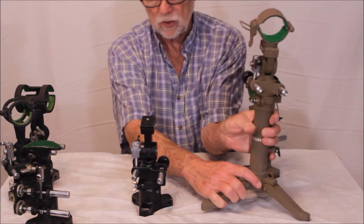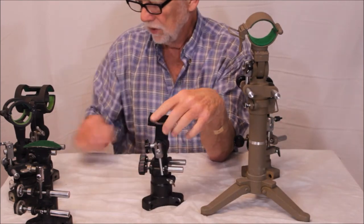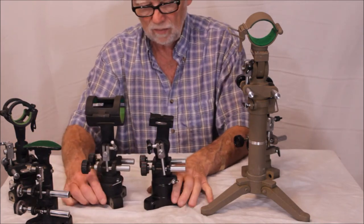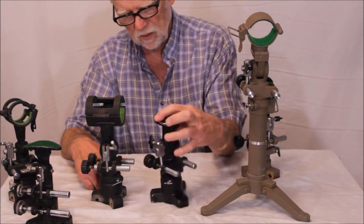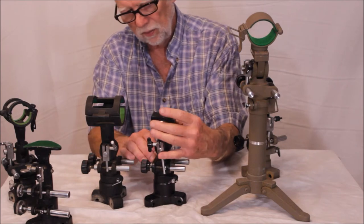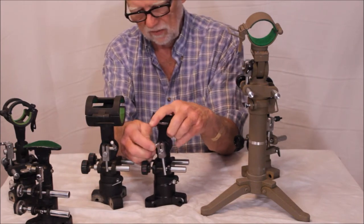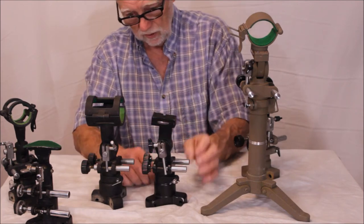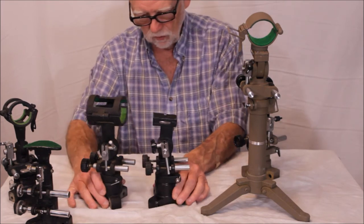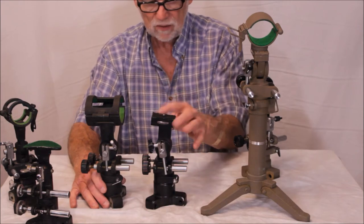Now let's look at some other very interesting Unitron mounts. They're all essentially very similar, with differences mainly in size and overall mass. But this one here is pretty rare. It has just a quarter-inch 20 thread, so you could mount a camera or one of their Unitron spotting scopes on it. The mount overall is not super robust — it's a fairly lightweight mount. It comes on legs, of course.